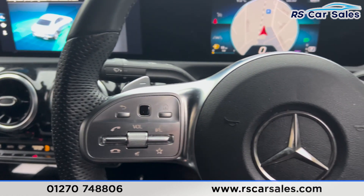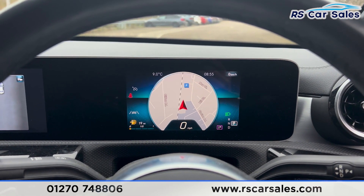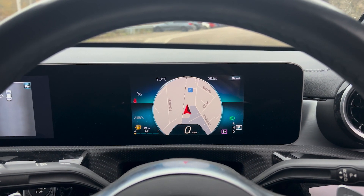We also have dual zone climate control and ice-cold air conditioning. That's all for the walkaround today. If you'd like to find out more, please check out the website. This vehicle comes with a fresh service, fresh MOT, and free nationwide next day delivery.